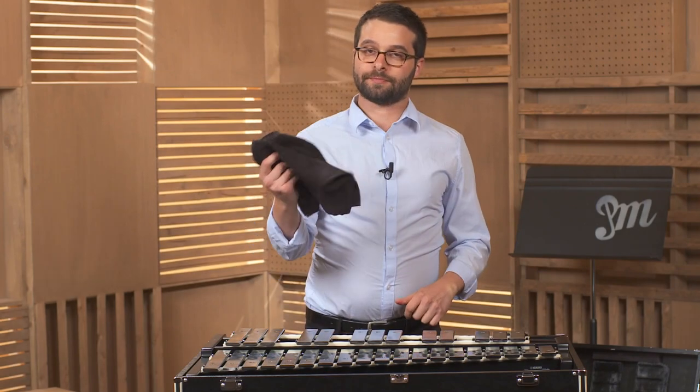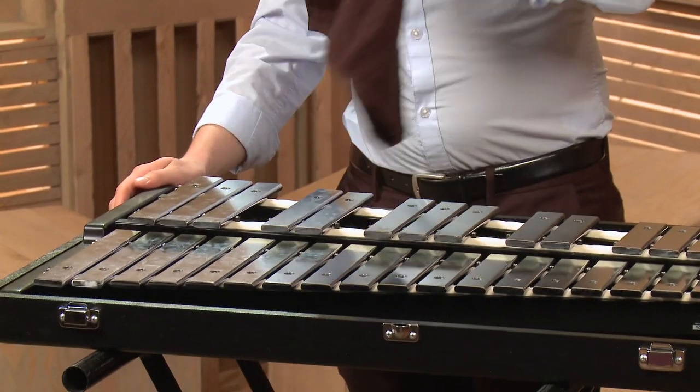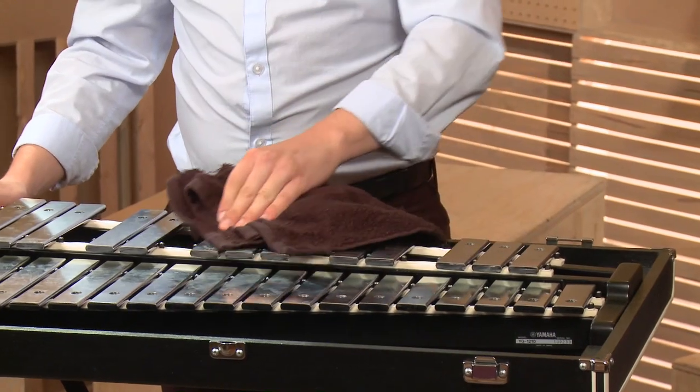Cleaning your glockenspiel. You're gonna take your rag or your towel and simply clean off any dust that you can find. It's very simple.